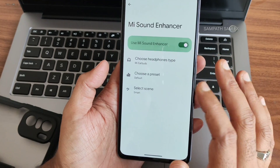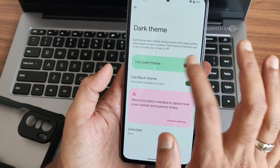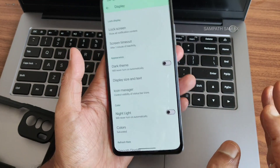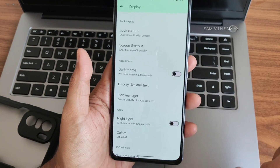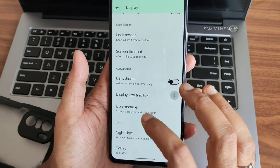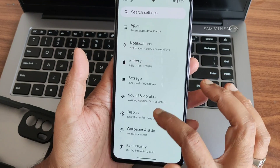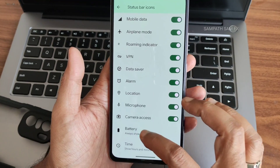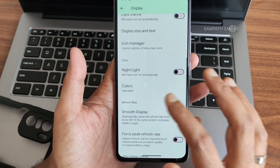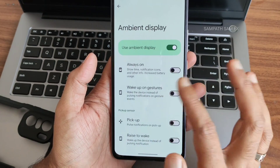Sound and vibration has plenty of options, though Dolby Atmos and Hi-Fi audio are missing. Display settings include dark theme with pitch-black option — a personal favorite. Display size and text scaling is also available. The icon manager lets you pick battery icon style — show percentage always, when charging, or hide the icon.